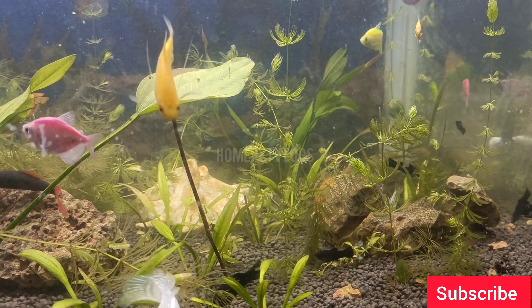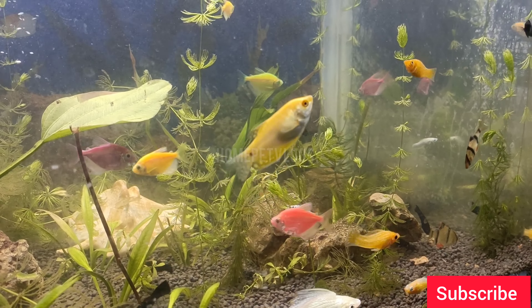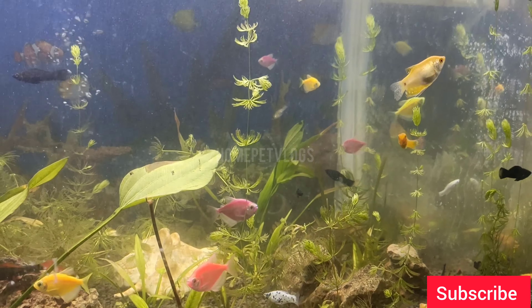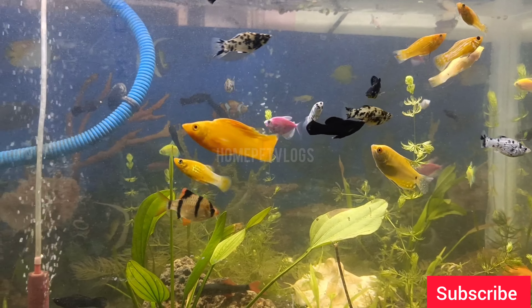Now we will be able to try a planted tank. We will see what you need for planted tanks: substrate, plants, growth, and lights. Now you are going to try to plant a tank — it is a great filtration setup.